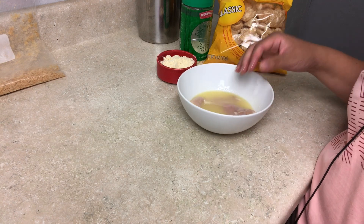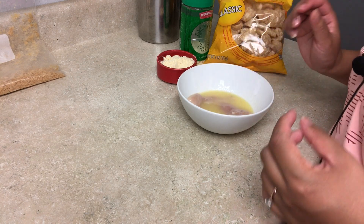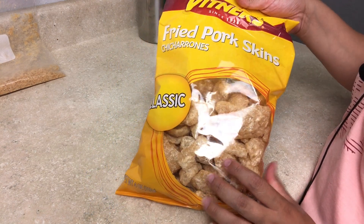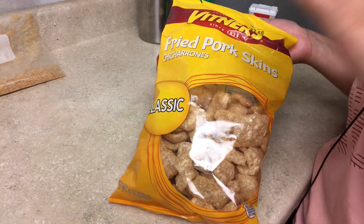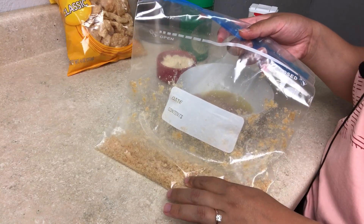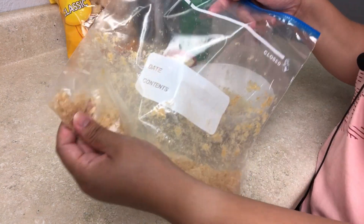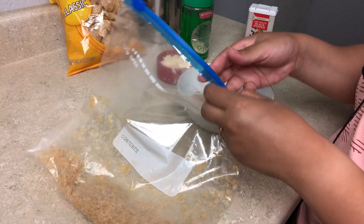I'm just going to let the chicken bathe in the butter. If you want, you can use an egg wash, but this is just going to be a very buttery chicken. Next, I used pork rinds — the classic Vintners brand ones. I got these at Jewel, but you can get them from Aldi, Costco, whatever you want. These are just plain, but if you want to mix it up, try spicy ones. I took the pork rinds and mashed them up with a rolling pin — about two and a half handfuls. You want them really fine so they hold on to the chicken.